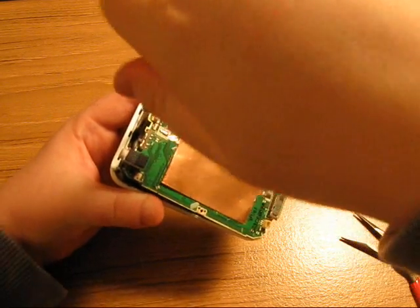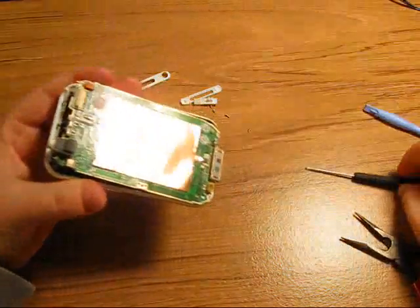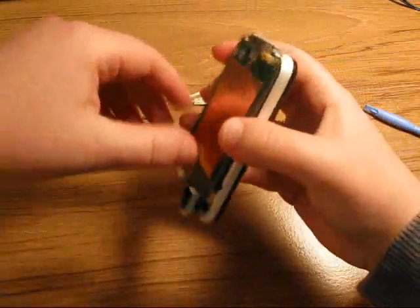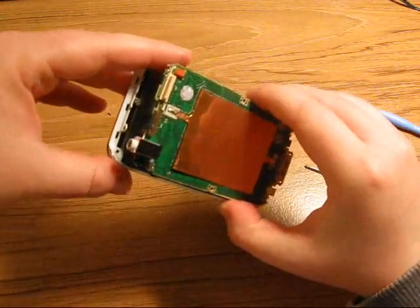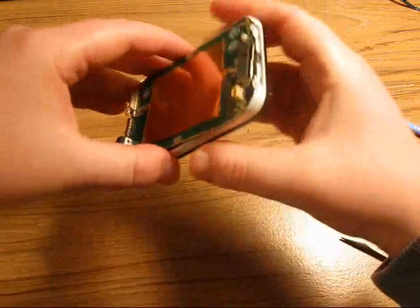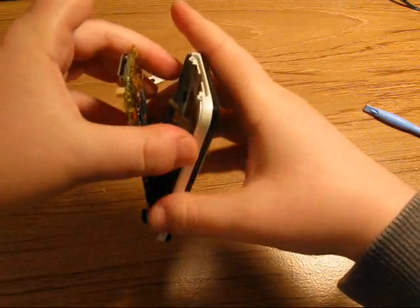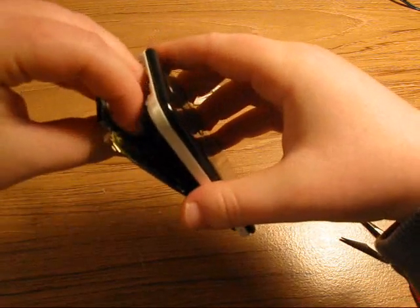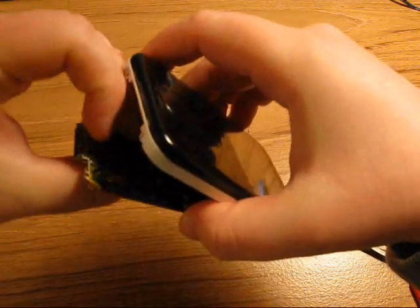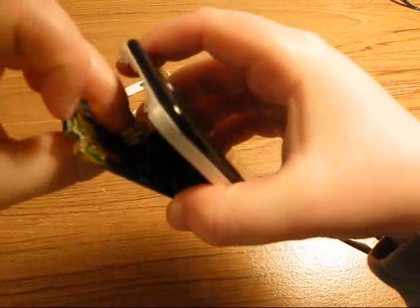This part might be a little tricky. Sometimes it kind of falls out repeatedly and you have to fight it to get it in there. The next step is to reconnect the touchpad connector cable with the motherboard. It just snaps back into place on its connector, just like that.